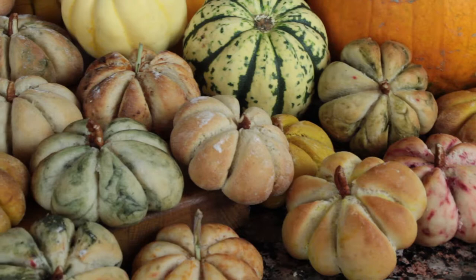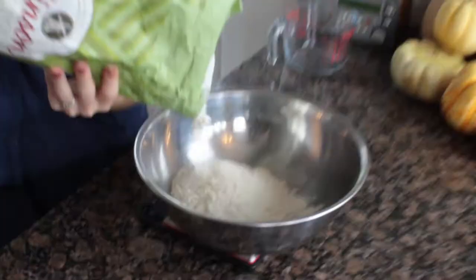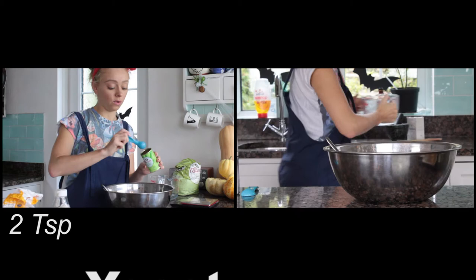Today I'm going to show you how to make super cute pumpkin-shaped bread rolls. To get straight in, we need to get our dough made and then proving. 500 grams of strong white bread flour, one teaspoon of salt, one teaspoon of caster sugar — just a quick stir to combine. Make sure the sugar and salt are really well mixed in. Now make a small well in your mix and add two teaspoons of yeast.